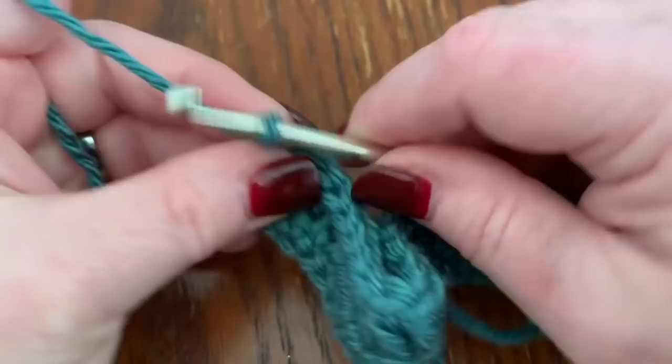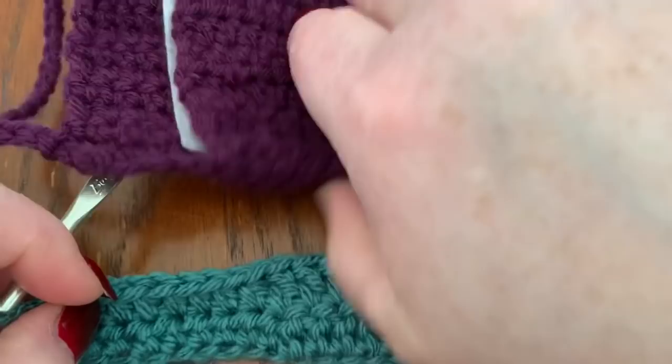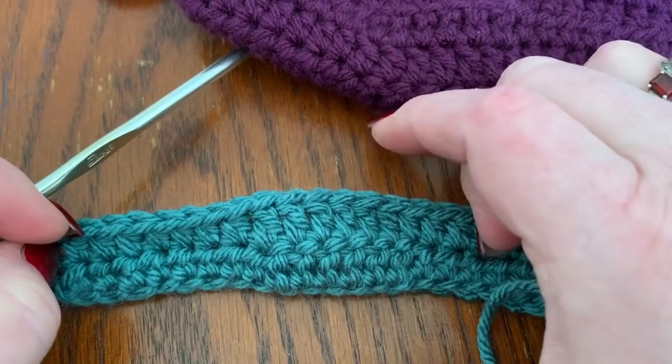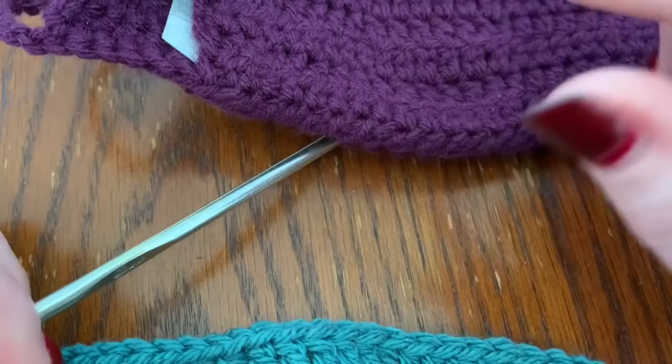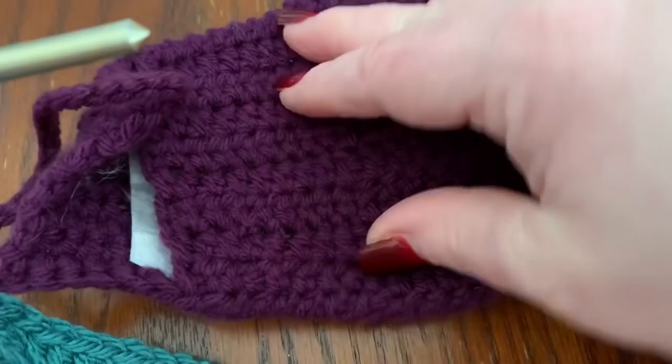Chain one and repeat. The way it worked for me: if I had ten rows for the front of the mask, then I would do nine rows for this back piece and it would fit perfectly. If you had eleven rows for the front, you would do ten for this piece — always one less than the front. That's because once we put this on the back and sew it, we want it to fit comfortably.